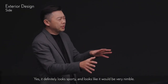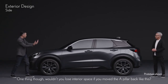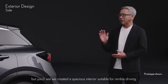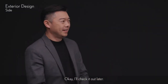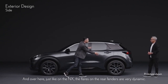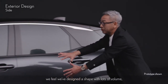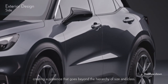It definitely looks sporty and nimble. Wouldn't you lose interior space if you moved the A pillar back like this? We'll have you sit inside later, but you'll see we created a spacious interior suitable for nimble driving. And over here, just like on the NX, the flares on the rear fenders are very dynamic. The overall width was extended to 1,825 millimeters, and by matching that with large diameter tires, we feel we've designed a shape with lots of volume, creating a presence that goes beyond the hierarchy of size and class.